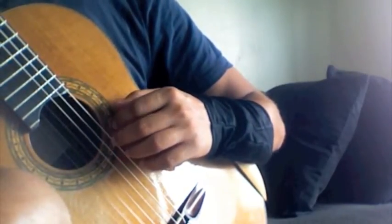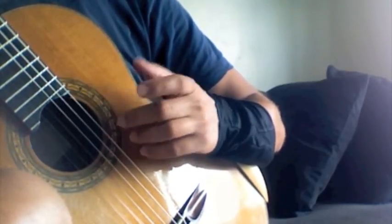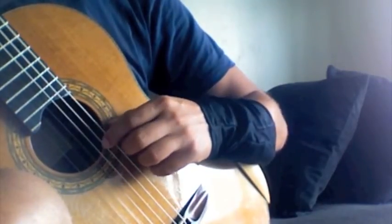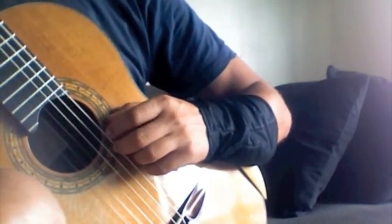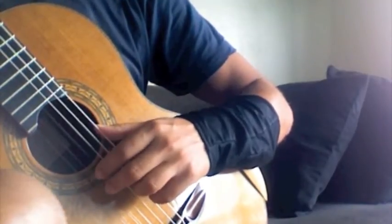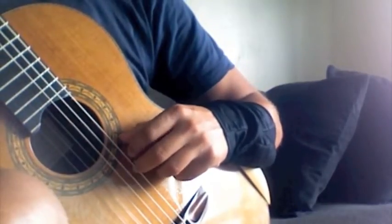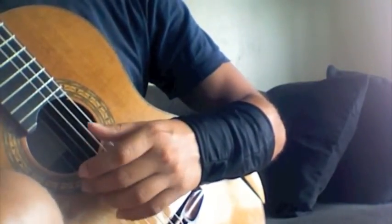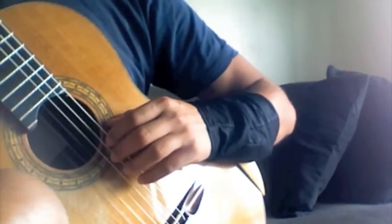I start by just doing eighth notes — the whole scale. Let's do eighth notes; you can start with quarter notes and so on, but let's do the eighth notes now. That's from the Segovia scales. You can find it; it's pretty cheap. It has all the diatonic major and minor scales in, I think, four or six pages. So after this eighth note...